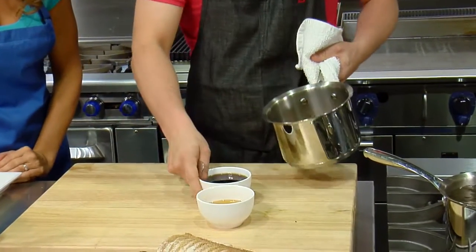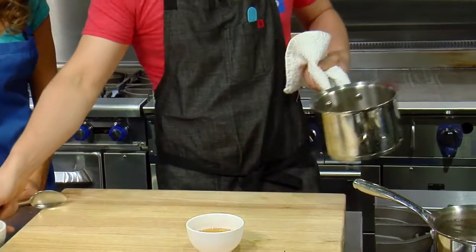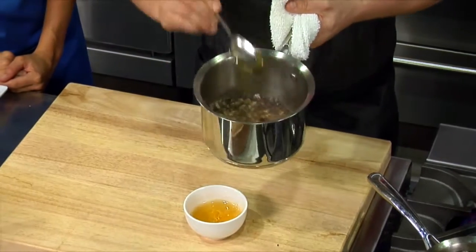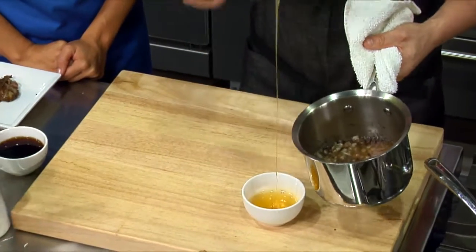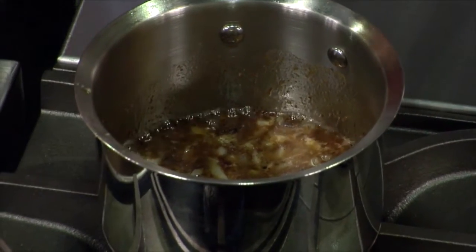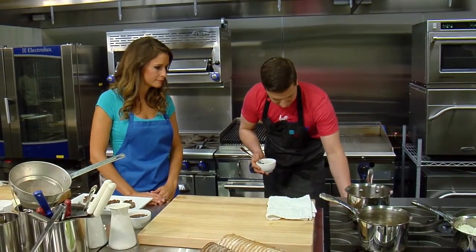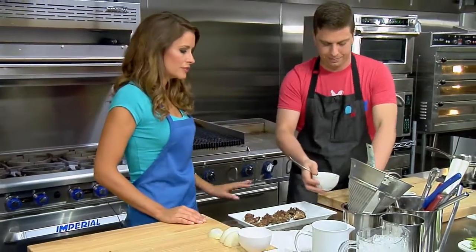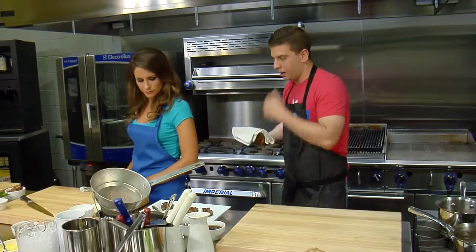We're going to take a little bit of vinegar to deglaze. I love the flavor of sherry vinegar — the sherry vinegar and honey and pastrami and onions is pretty ridiculous. A little bit of honey. The vinegar is going to cook out, and the honey is going to start to caramelize along with the onions. This is going to go on really, really low heat for anywhere from three to six hours. We just let that hang out — you just kind of let it hang out.